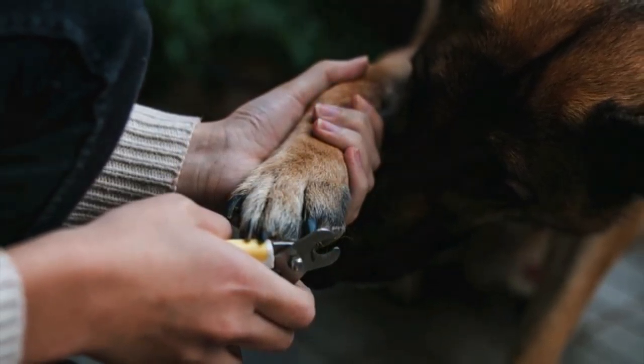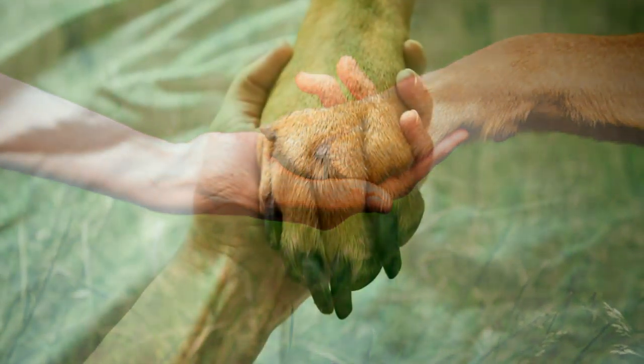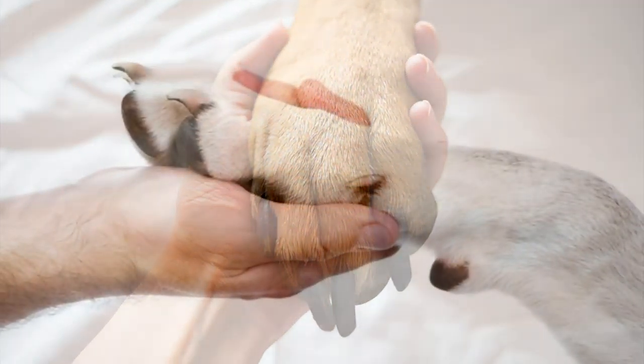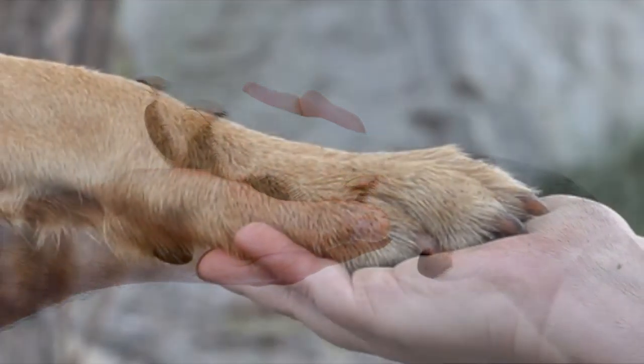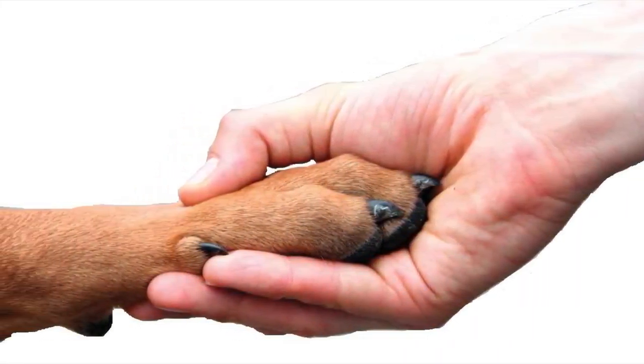The more you get your hands on their claws when they're little, the easier it will be to trim their nails when they're grown up.